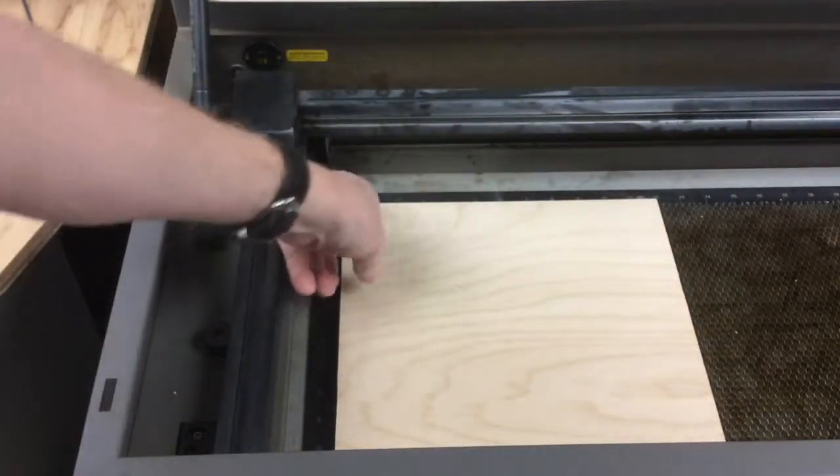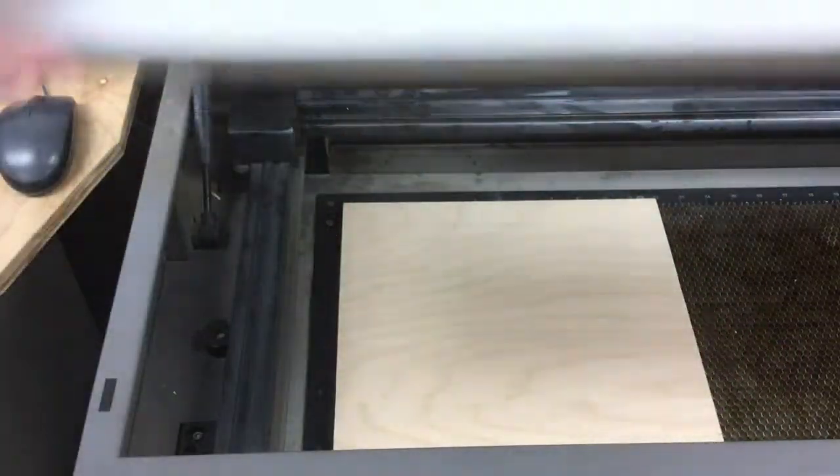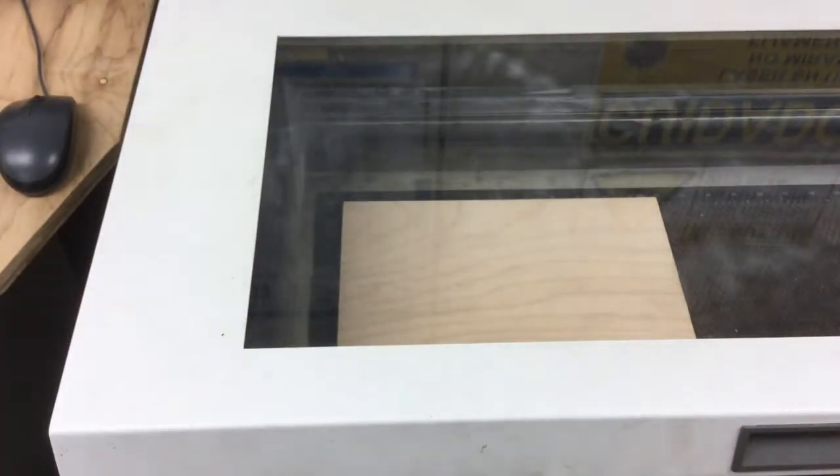Notice that I already put a sheet of 12 by 12 inch plywood up on the top left corner, making sure that it's up against the edge so that it cuts all the way through.